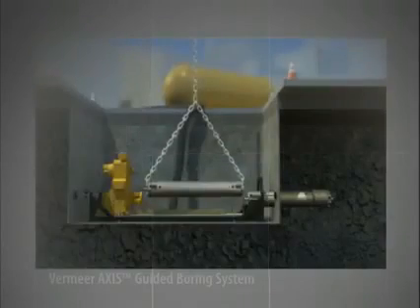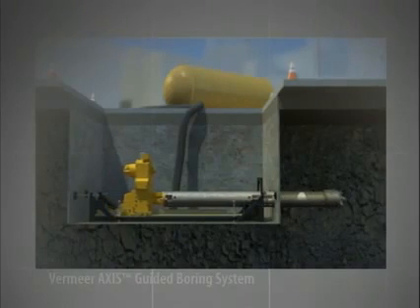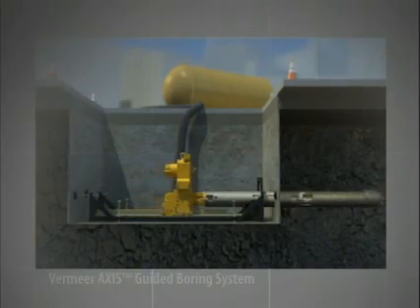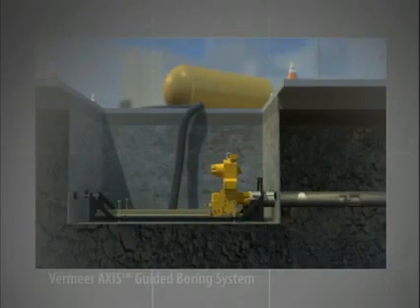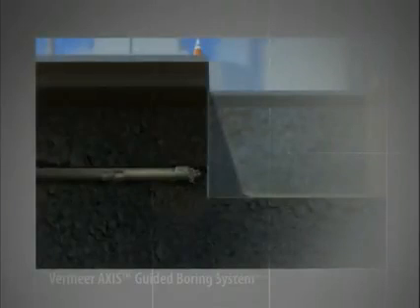Now let's turn back to the project. The drill stem is then coupled to the carriage assembly and to the rear portion of the drill head. Rotation and thrust from the carriage assembly resumes as the first drill stem is pushed through the hole. This process is repeated with numerous sections of drill stem until it reaches the exit pit.